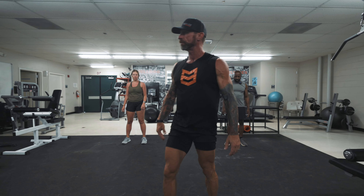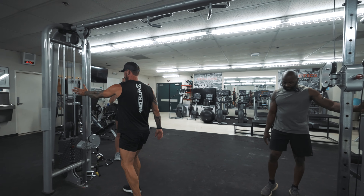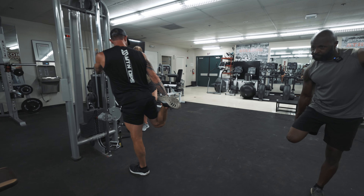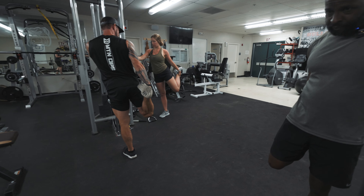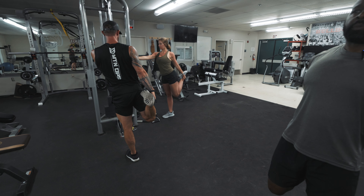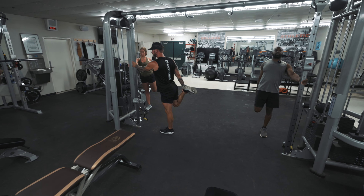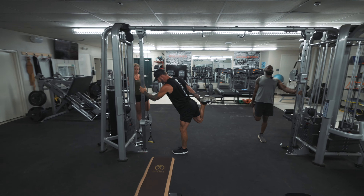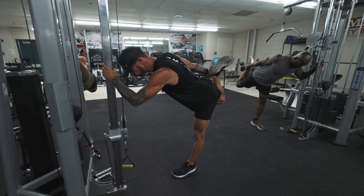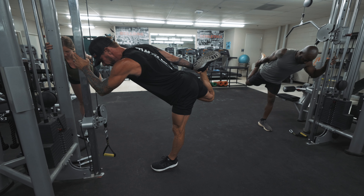Now we're going to work our quads. Go ahead and come up to something you can hold on to. I'm going to grab one of my legs by the ankle — my ankle can move, my foot can move, so I'm grabbing right onto that bone. I'm going to lock it in, try to push my guts forward and lean back a little bit so I feel that tension through my psoas and through my quad. Then I'm going to hinge forward, lift my knee straight back, and pull that for a good quad stretch.